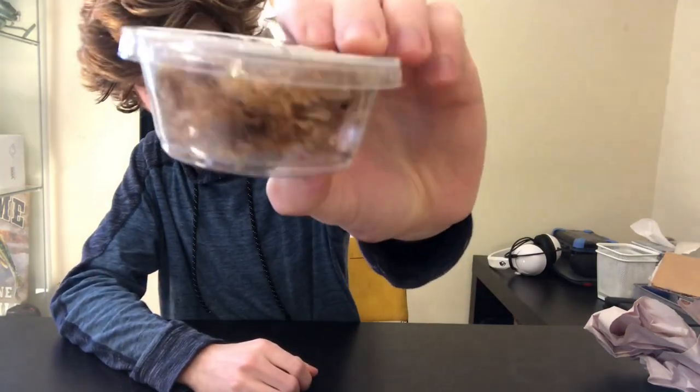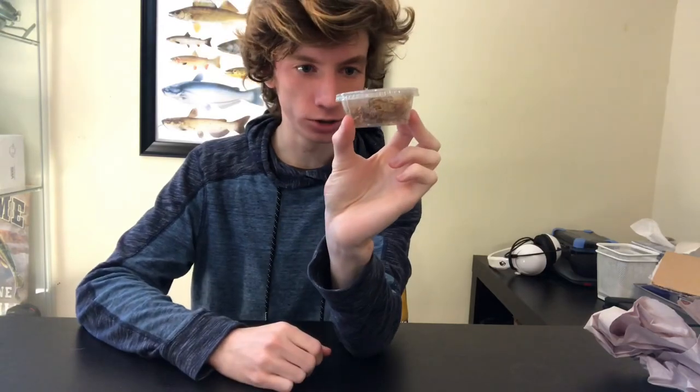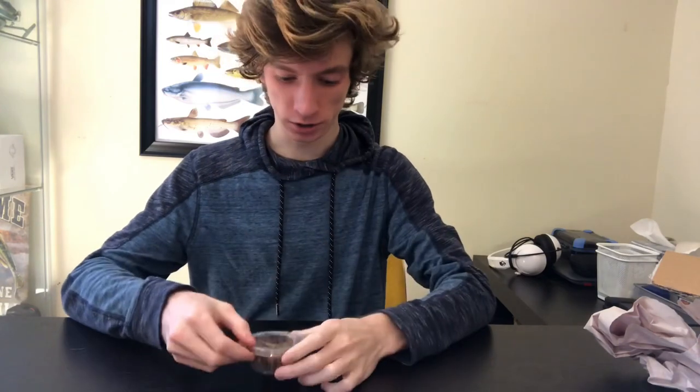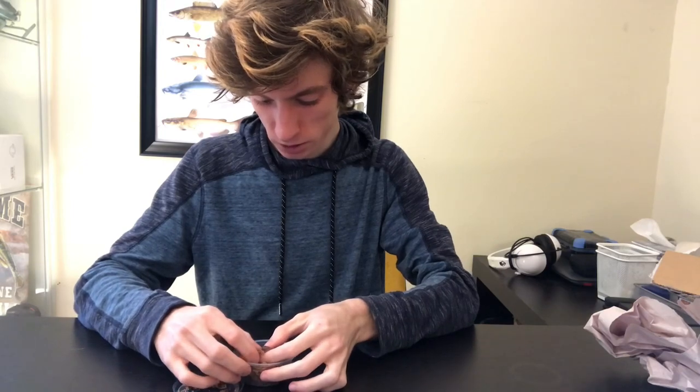Porcellio dilatus, however you want to pronounce it — the canyon giant isopod — is the largest species of isopod that can be found in North America. They get about an inch long. Let me pop this open and take a closer look. Other than the dwarf species, all of these were shipped in sphagnum moss.